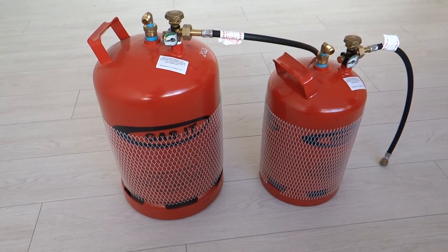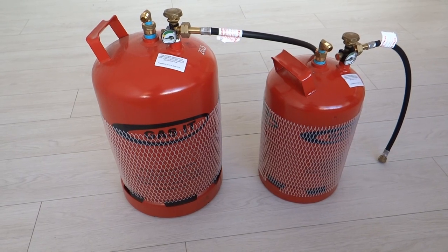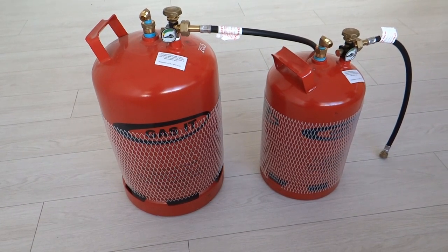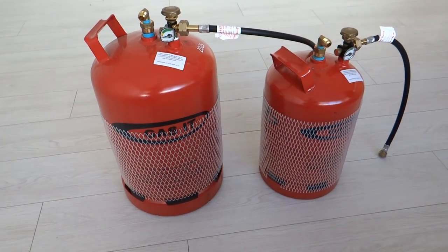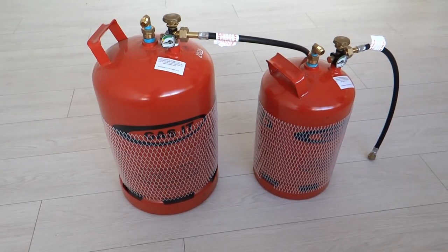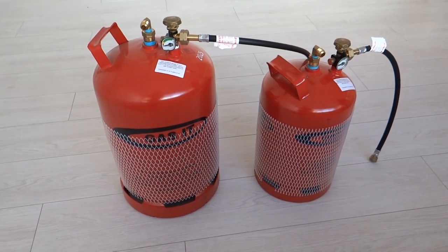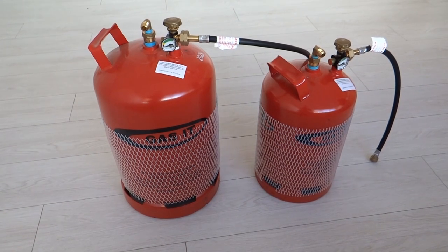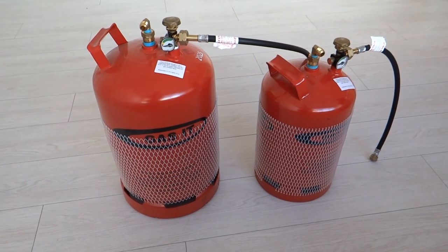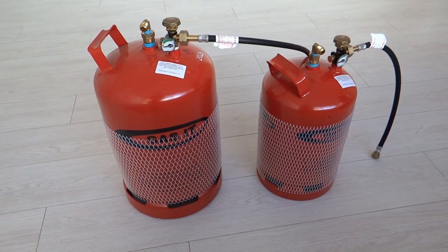We've got a couple of different size bottles because of the shape of the locker unit on our motorhome. The one on the left is an 11kg bottle. Both bottles have got a safety cut-off meaning you can't fill them above 80% of capacity, which you need otherwise they're unsafe. So you can get about 21 litres of gas in the 11kg one and about 12 litres in the 6kg one — altogether about 33-34 litres of gas.